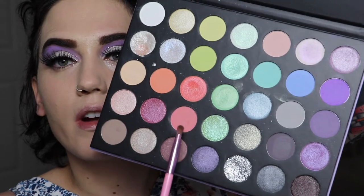Now that our foundation is on, I'm going to take this pink and just buff that out under my lower lash line.